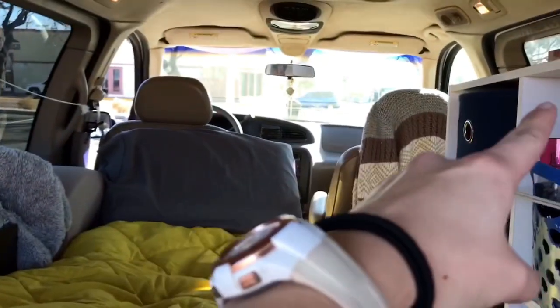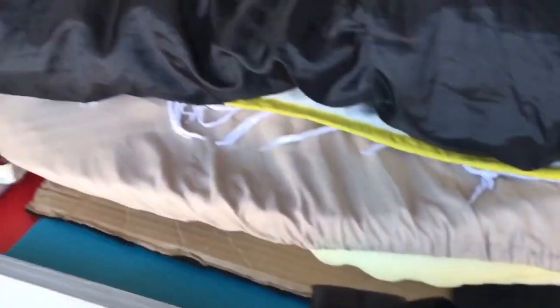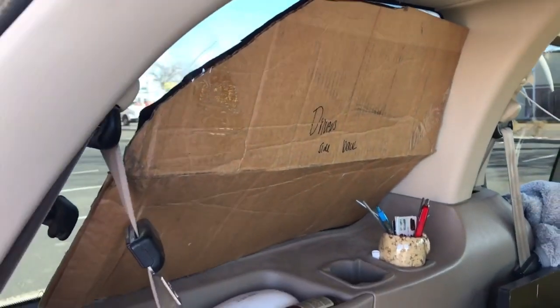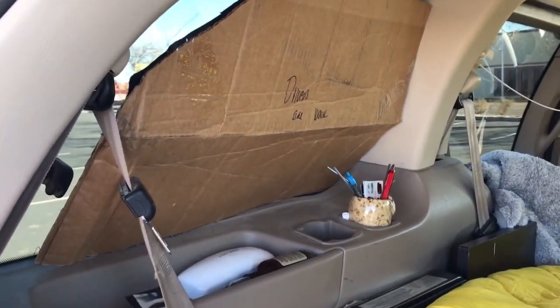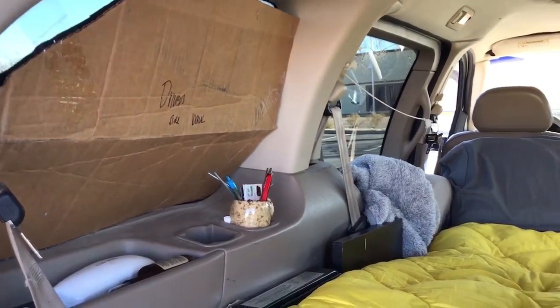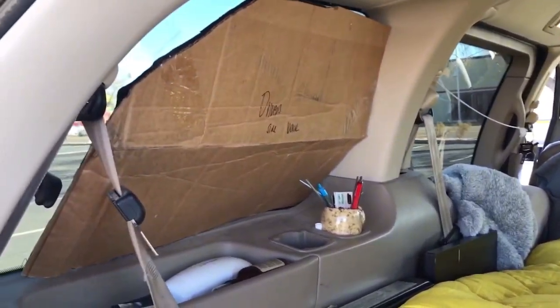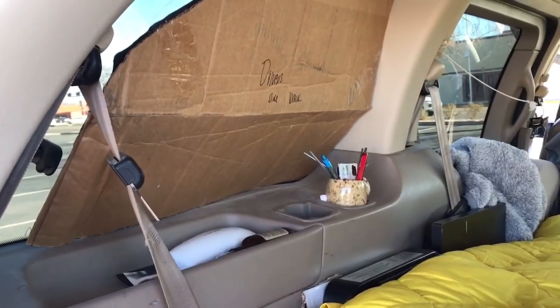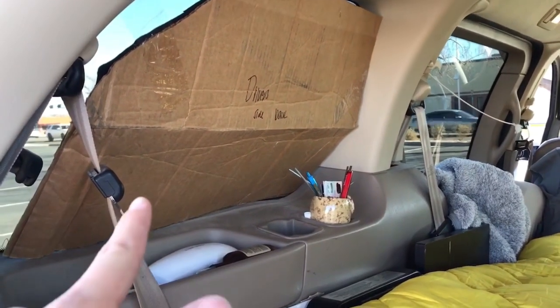I use cardboard pieces to cover the windows — I have some for the side windows and the back window. I tuck them under here during the day so they're out of the way. On the other side of the cardboard is black felt tacked onto it, which keeps the light out in the mornings and keeps it a little bit warmer. It's not the best for sound or heat insulation — I didn't have enough money for the nice insulation, so this was my second option.